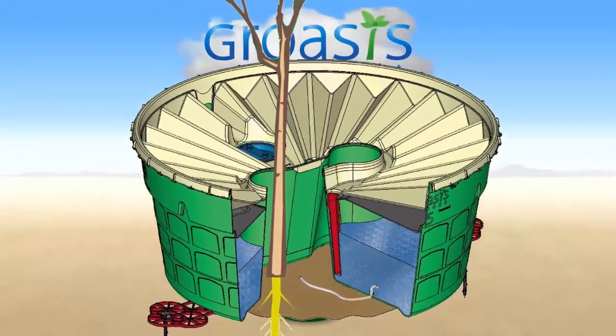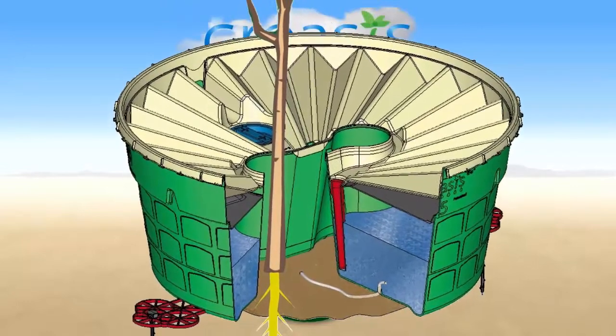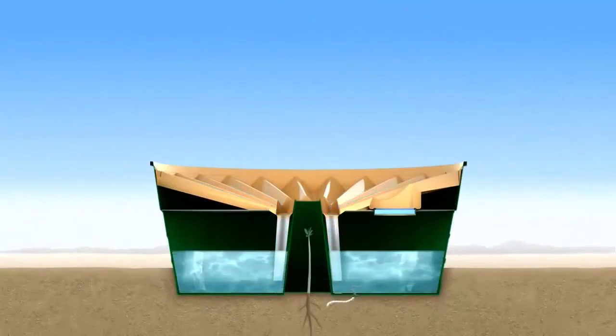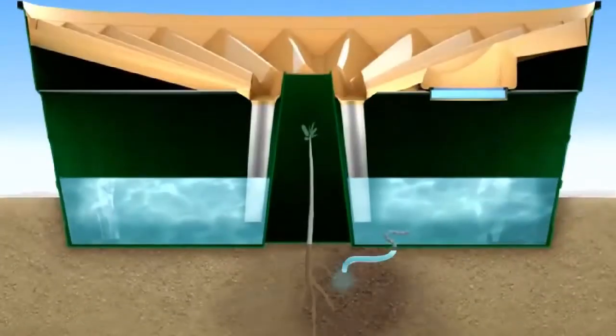The lid serves to funnel even the smallest amount of water down siphons into the box's central reservoir. When planting the box, adding only a bit of water is enough for the plant to grow over a couple of years.